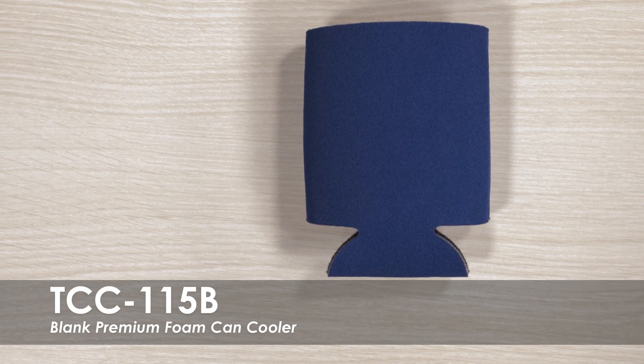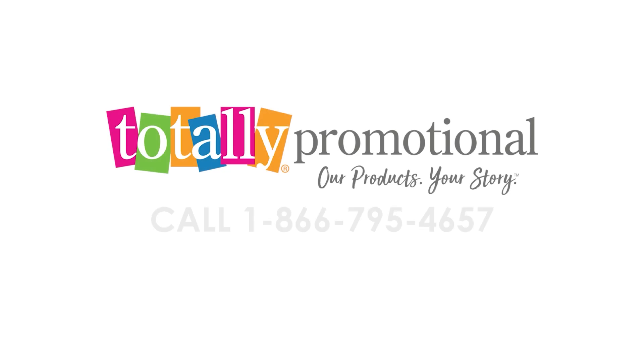It is collapsible to fit in a purse or pocket. To learn more about our Blank Premium Foam Can Cooler, view the product details or call for assistance.